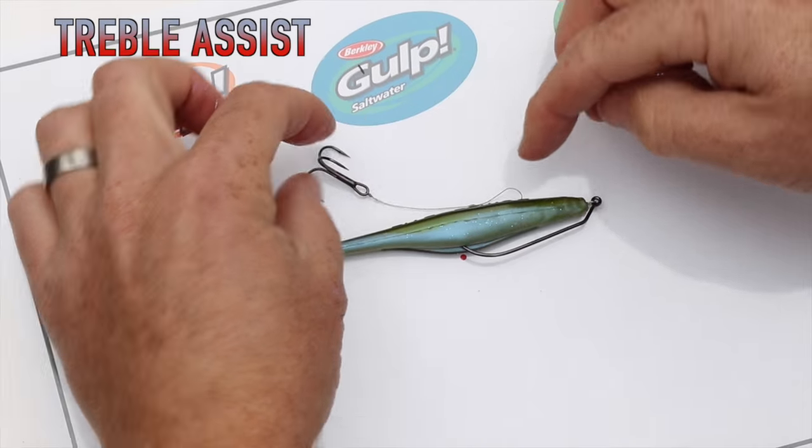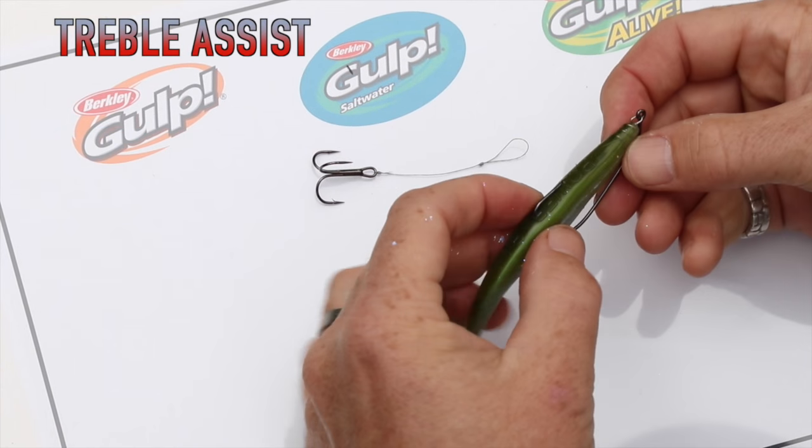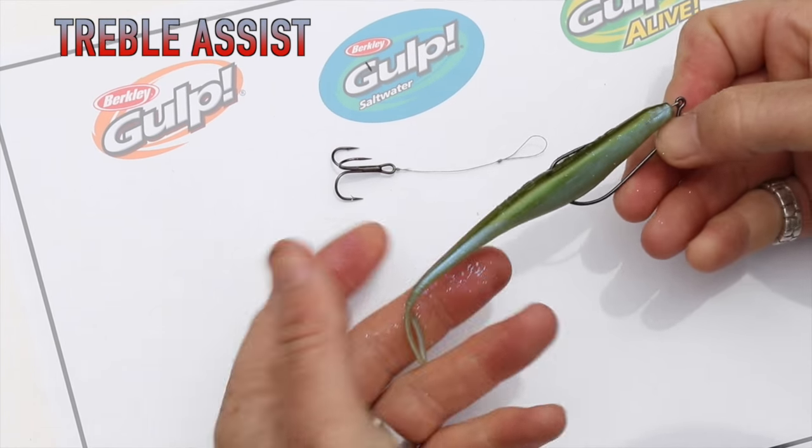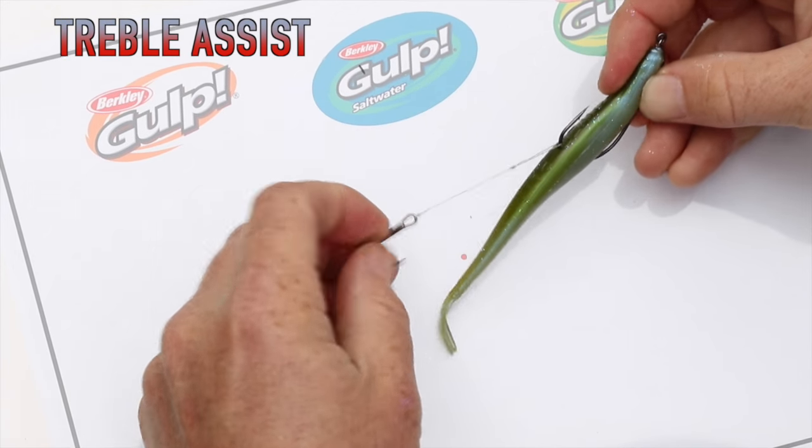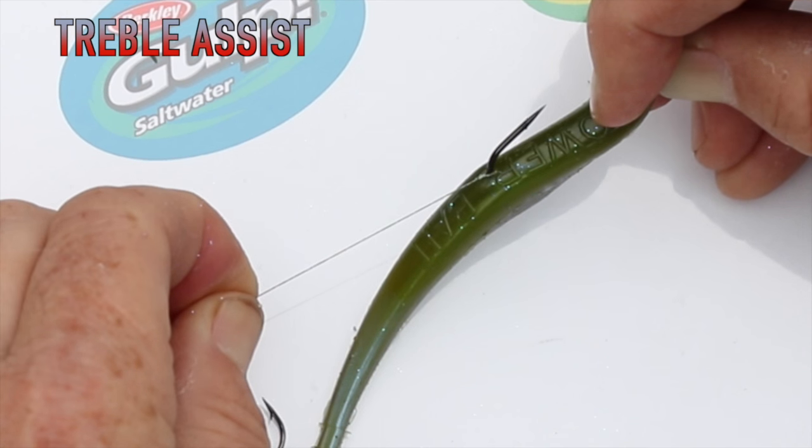What we would do with a hook system like this is attach it to the shank. So once we've got our soft bait rigged, we simply put the loop section over, around the bend, past the barb, and pull it tight.